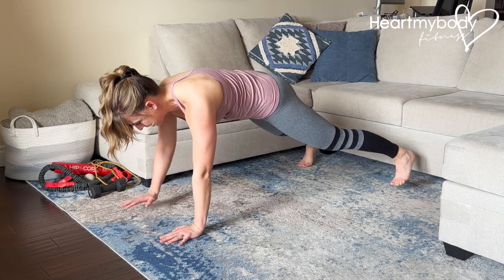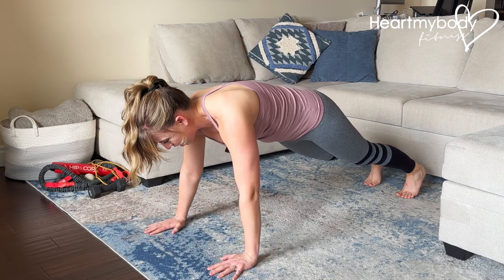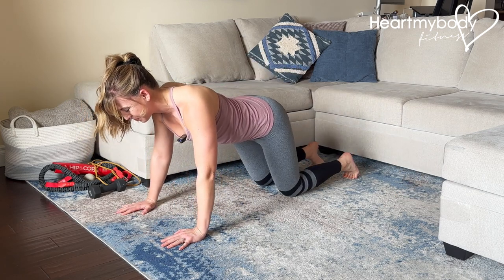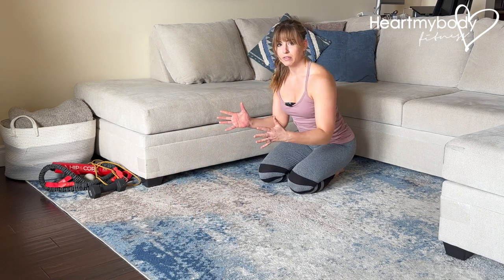We'll repeat like that over and over, resisting any rocking through our hips, resisting any lifting or arching, trying to maintain that really stable plank as you move from side to side.